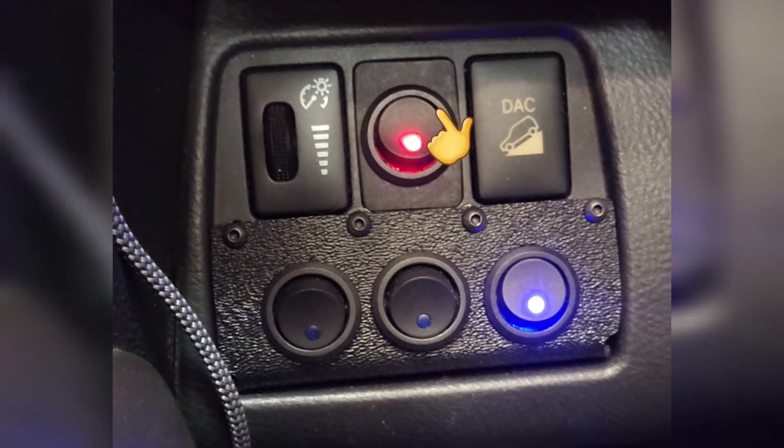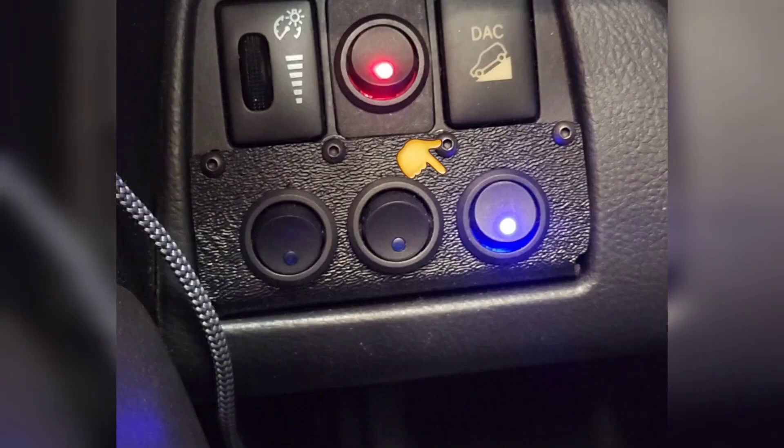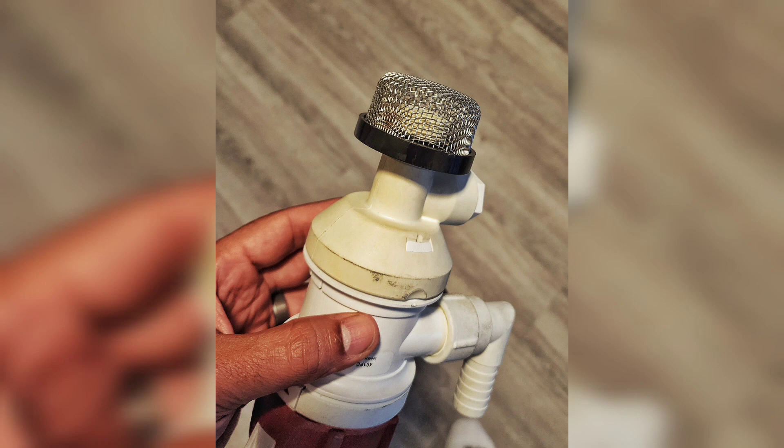This here is a switch panel that has the main power switch and the intercooler pump switch. The intercooler pump is a basic cheap bilge pump flowing about 500 gallons per hour.